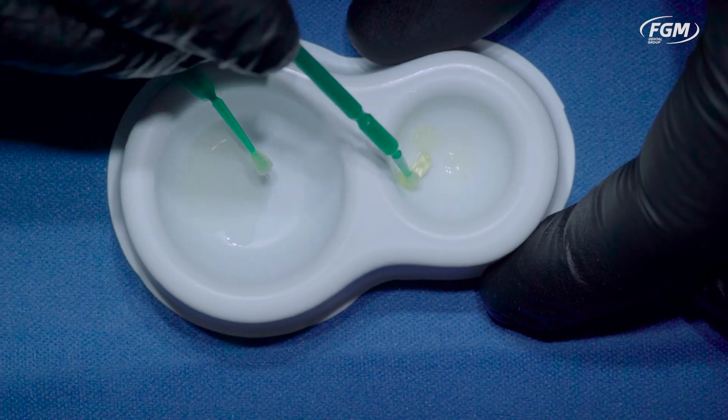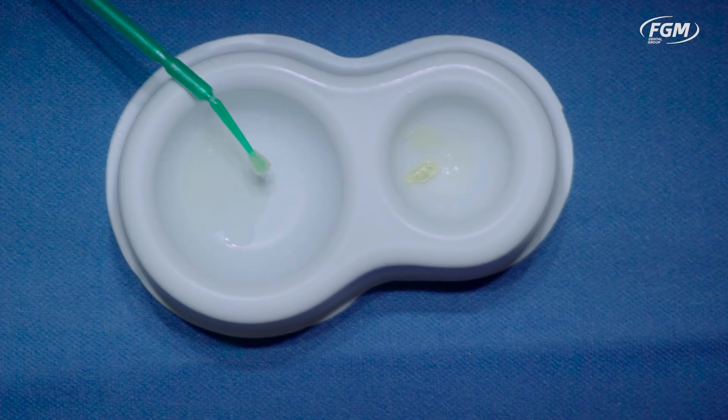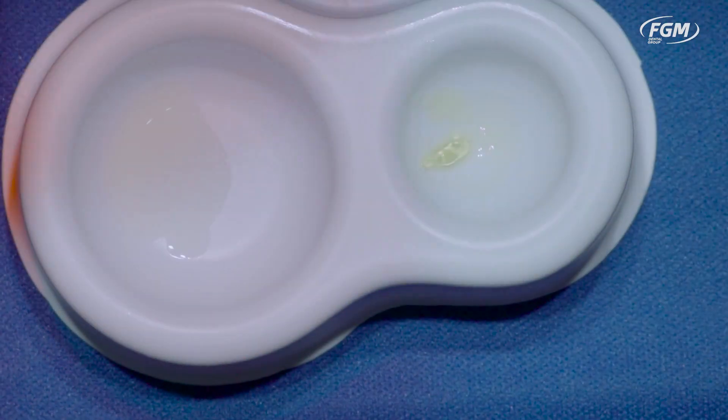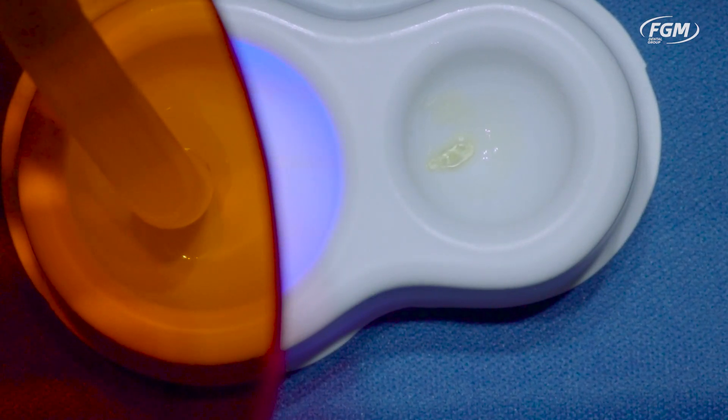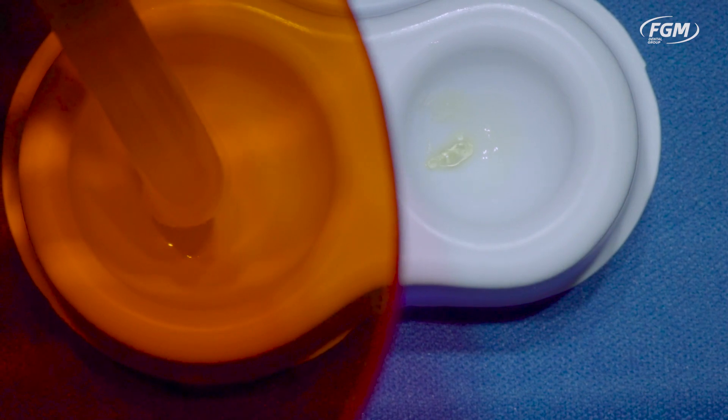And we're going to zap it with the light, and even after that, you'll see there's quite a slight difference, meaning a transparent adhesive is more beneficial when you're doing aesthetic dentistry.